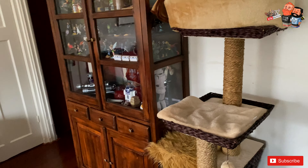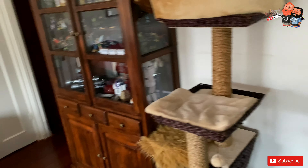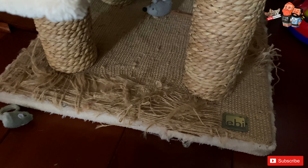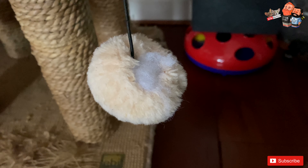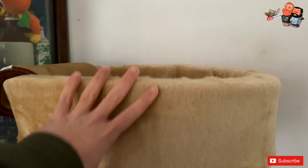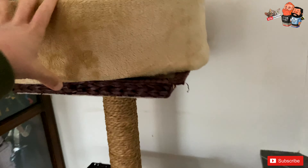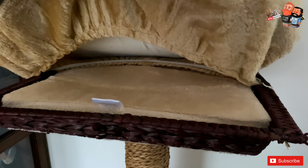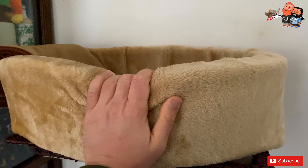We've had this one for longer than two years — you can tell by the wear on it. This little fluff ball wasn't spared in the fight either. This cozy basket doesn't come with the cat tree — it's something we came up with ourselves because the standard setup doesn't provide much coziness or warmth. We found this really soft, fluffy, warm basket.